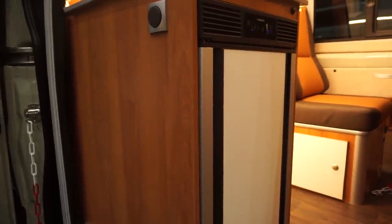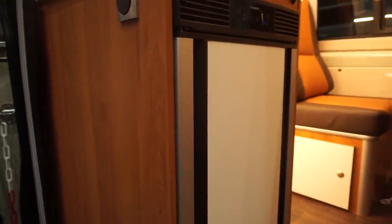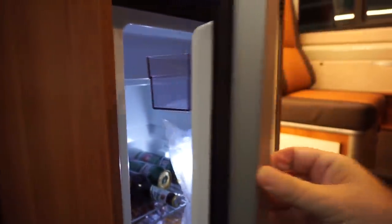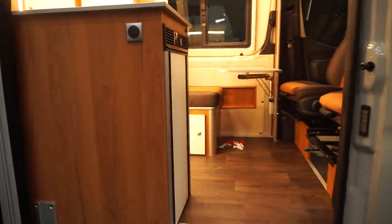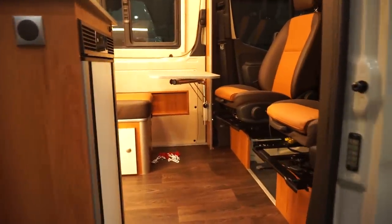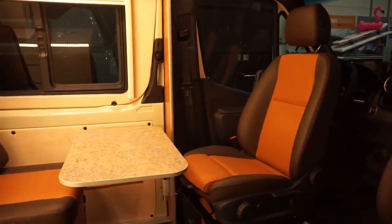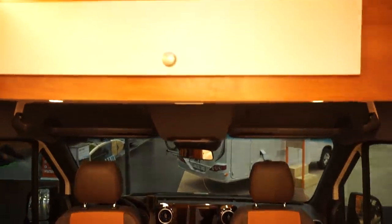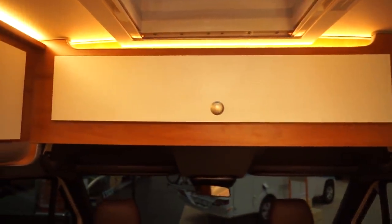Dometic brought out this fridge this year, 2019 — it opens two ways: this way and this way. So it makes sense to put it in that position so it doesn't block the gangway. What they've done here — although it isn't what I would have done — is used the bulwark to put up a bit of extra storage.